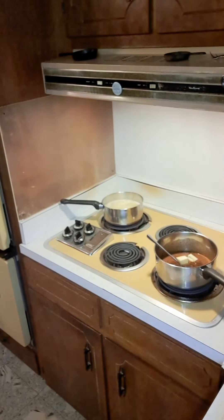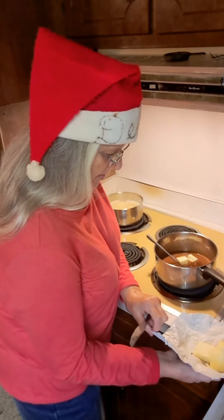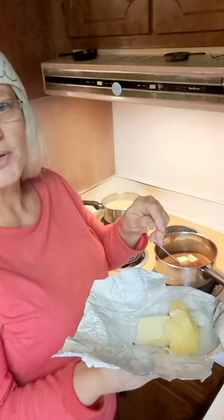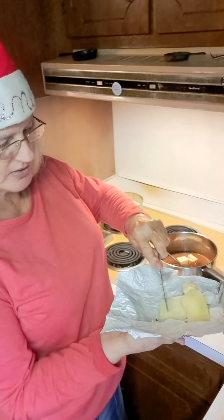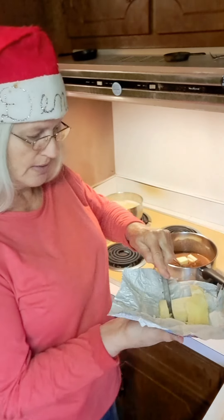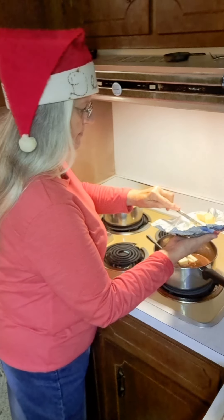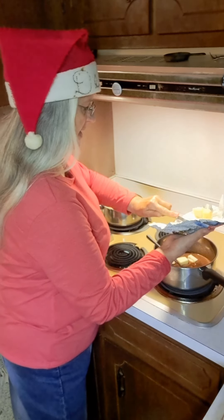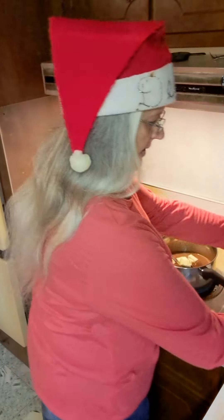I've got some butter right here. This is actually French butter that my daughter Rebecca brought me from Paris. I'm going to cut off approximately two more tablespoons of butter and put them in my pot, and that will have all the ingredients we need right now.